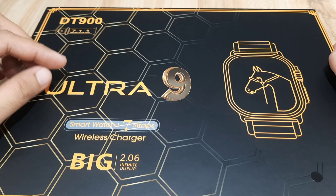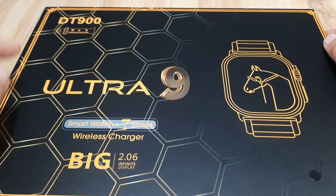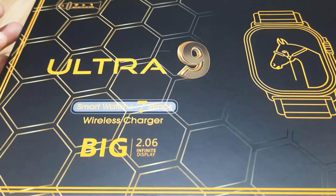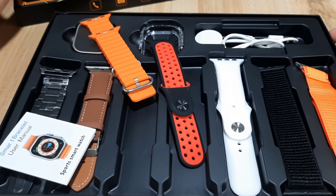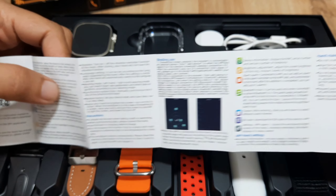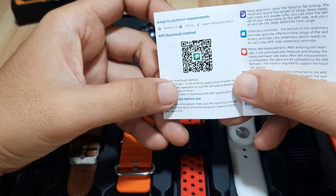Smartwatch plus 7 straps, wireless charger, big 2.0 infinite display. So let's remove the cover and see. We have here the smartwatch, we have the straps, we have the user manual. Do we have a QR code? Yes, we have a QR code, and it says it is using the FitPro application.